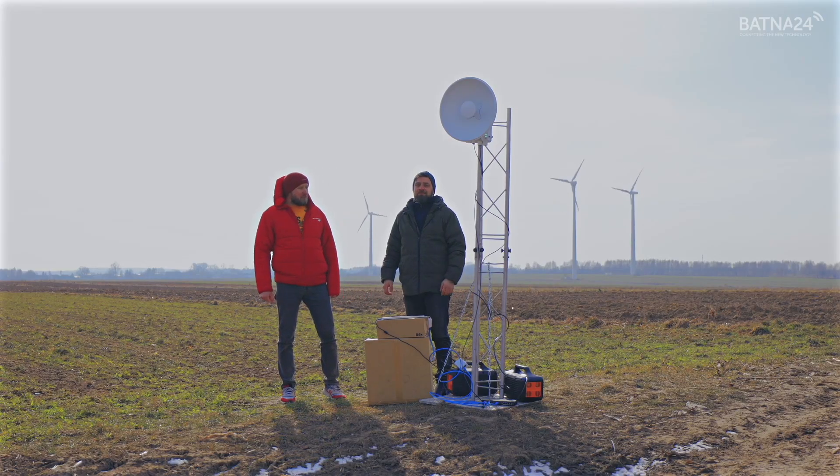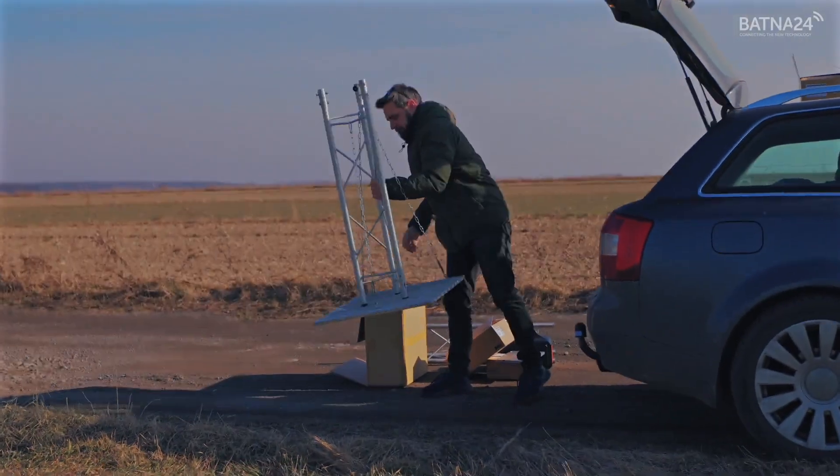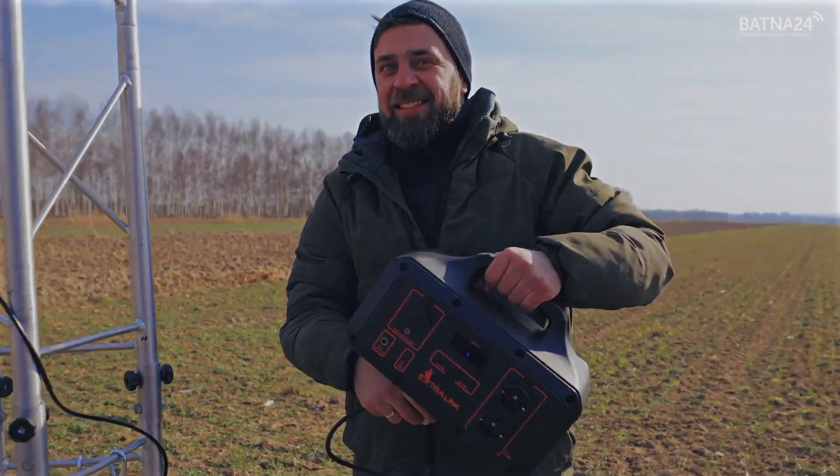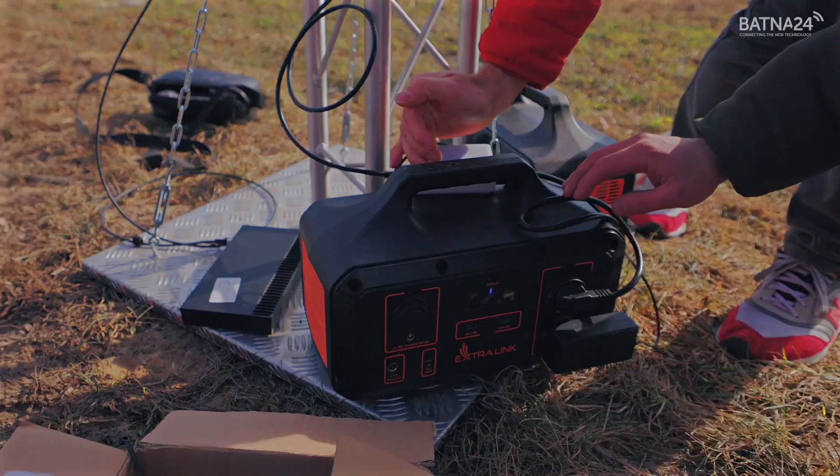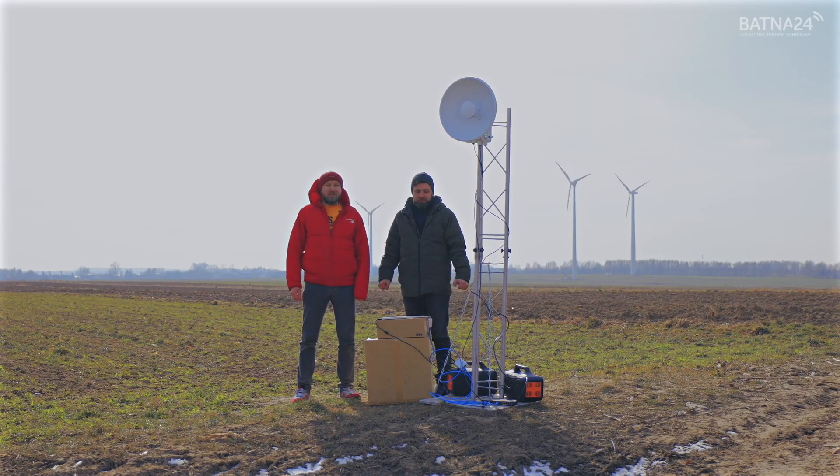A test set similar to last time — our well-known grids. The Extralinka power station has a device for conducting, testing, and generating synthetic traffic — the MikroTik RB4111.